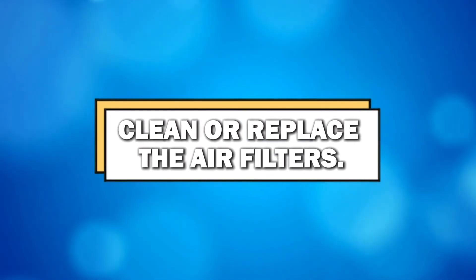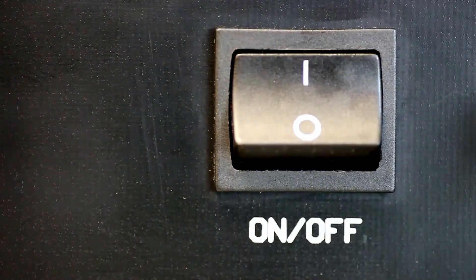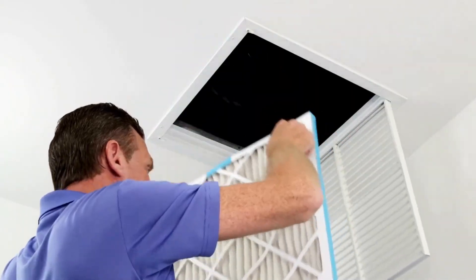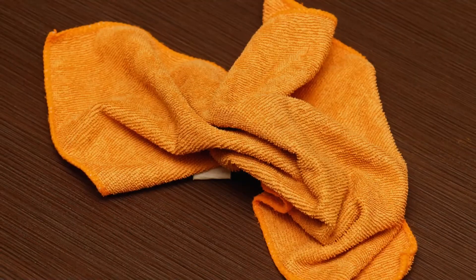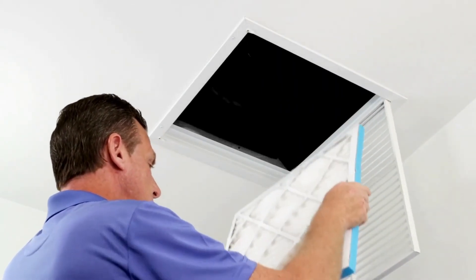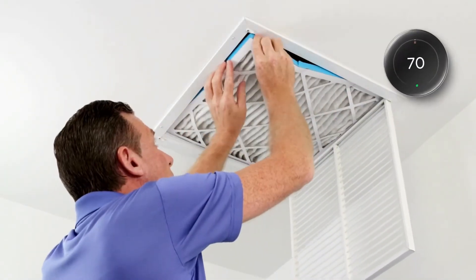Clean or replace the air filters. Disposable AC filters: switch off the power supply. Locate the air filters in the furnace, air conditioner, or ceiling. Remove the cover grill followed by the old air filter. Use a cloth to clean the grill. Install the new filter while ensuring the arrow points toward the airflow. Secure the cover grill and test your thermostat.